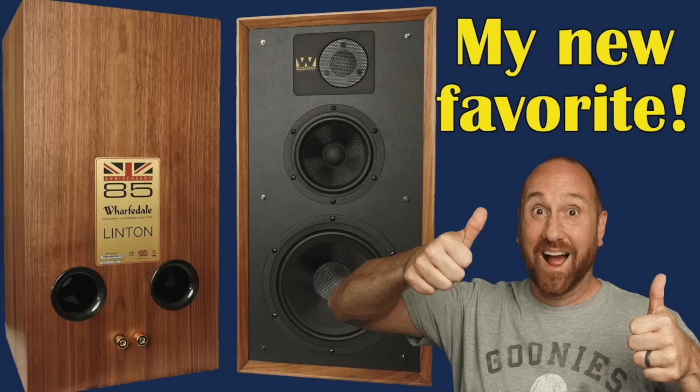If you've watched my channel for a while, you know that I reviewed the Wharfedale Heritage Linton 85th Anniversary about three years ago, and that has been one of my mainstays for speaker recommendations that doesn't cost an arm and a leg. Today I'm looking at the new Super Linton that just came out. Some of the things that have been updated may warrant your consideration for purchasing this upgraded version, and some things maybe not so much. I'm going to address some pros, cons, and trade-offs for the Super Linton versus the regular Linton.